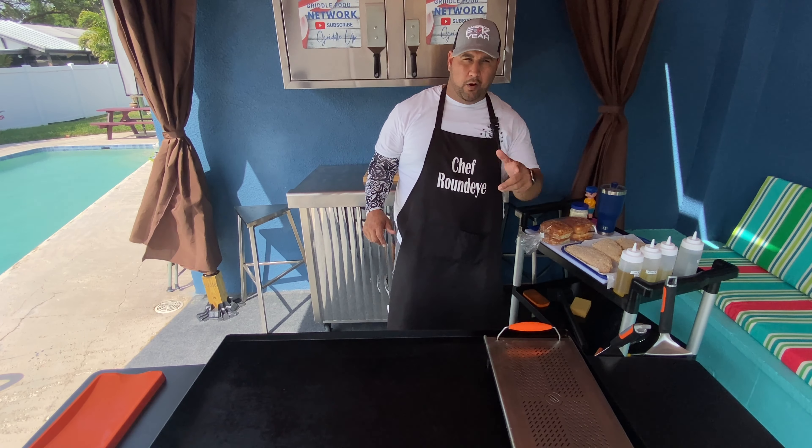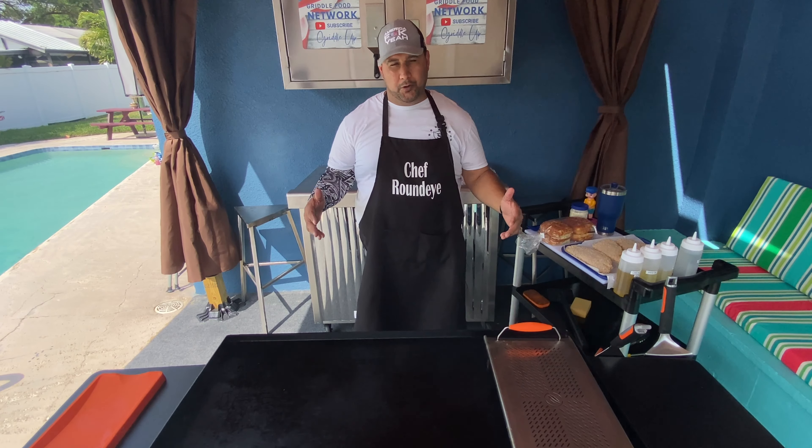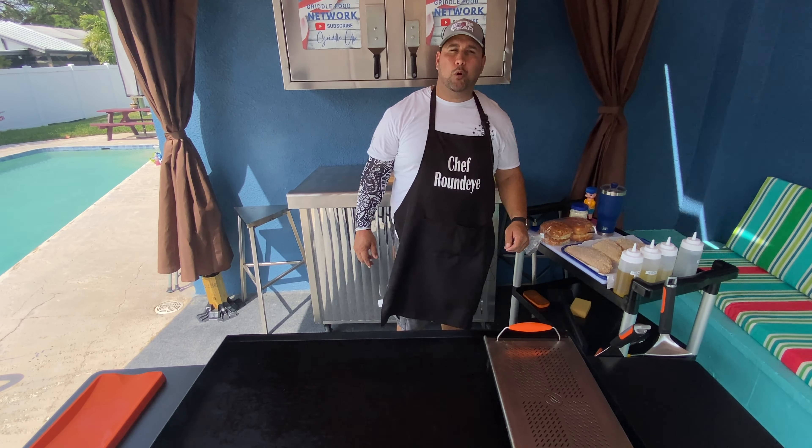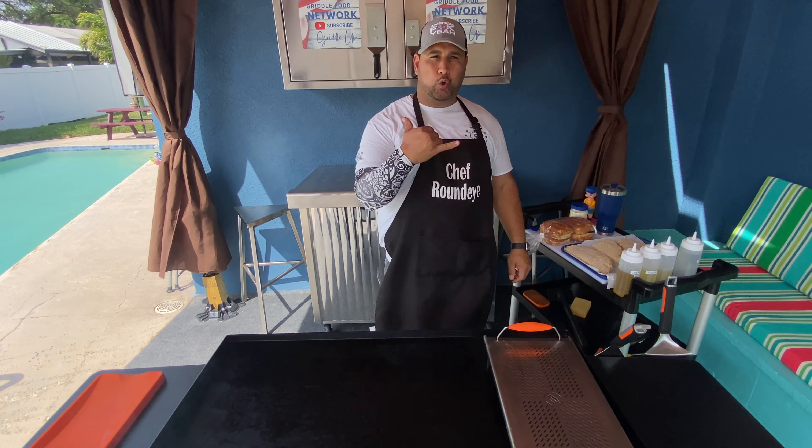What's up everybody, Chef Round Eye here on the Griddle Food Network. If this is your first time here, welcome. On today's episode, we're going giant grouper sandwiches on the Blackstone Griddle. Griddle up.